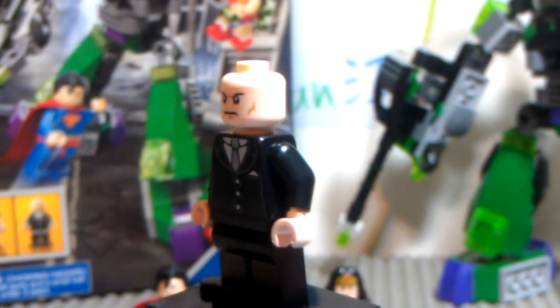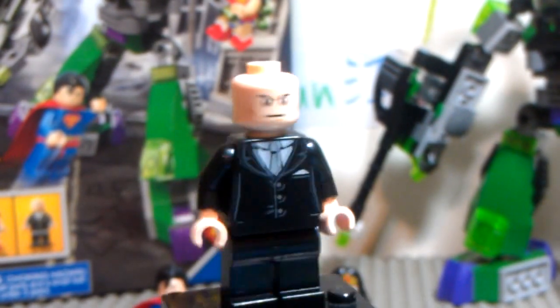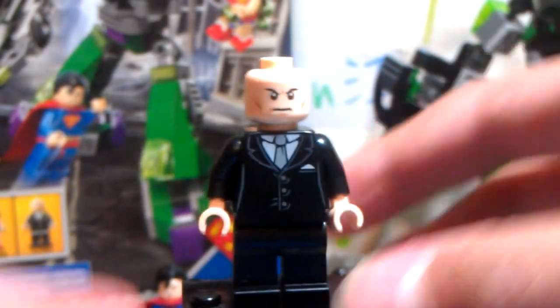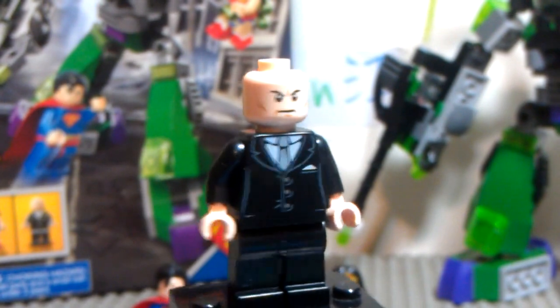Next up, Lex Luthor, and this minifigure is not really, really special, but I still like his head, his face, and his torso print. It really looks like a businessman, you can see — really like the black suit detail.